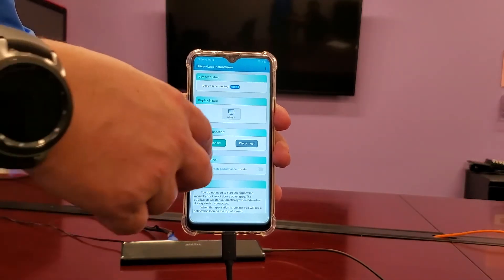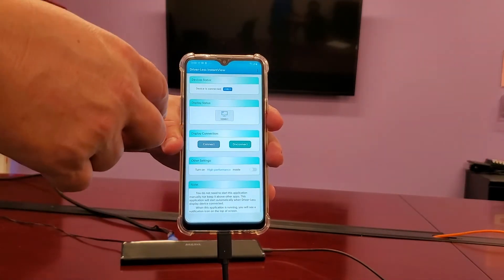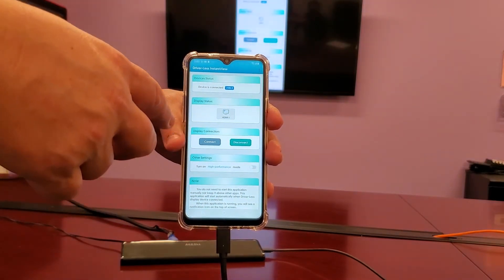If you click on Disconnect, your screen sharing will terminate. Then you're going to tap on Connect again, and your screen will come back up.